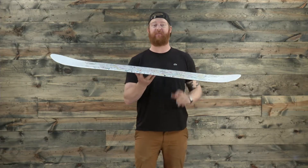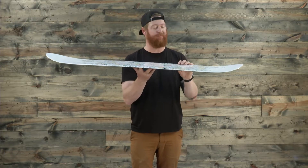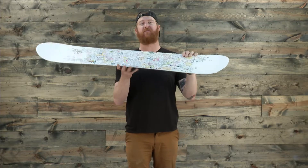It features a flat profile shape. When you set the board on flat ground, it'll have a very stable shape to it. Underneath and in between the feet the board is flat, with the contact points just risen up for a catch-free ride.